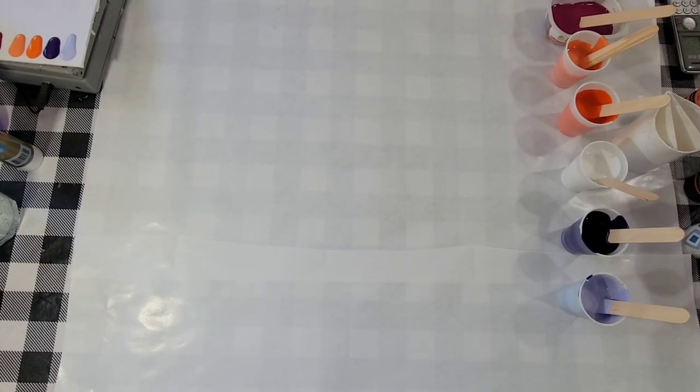Hello, my friends. I'm going to be doing a ring pour today, I think. Possibly a ring and ribbon pour.